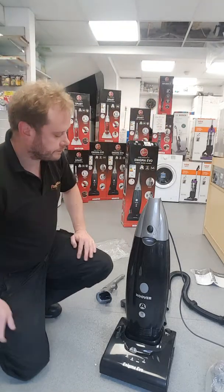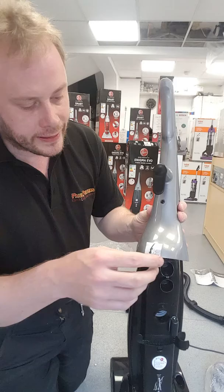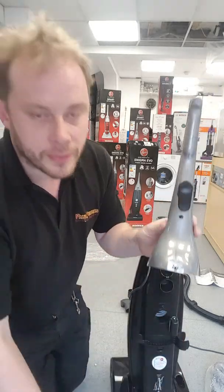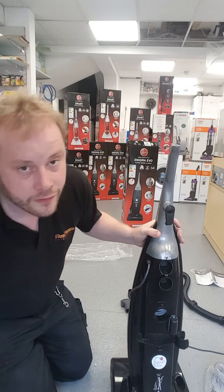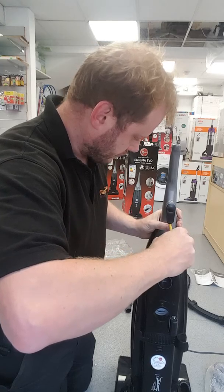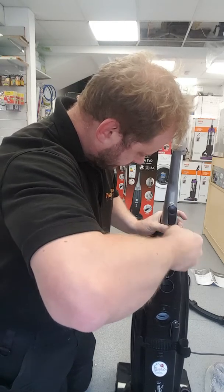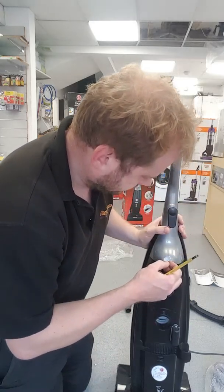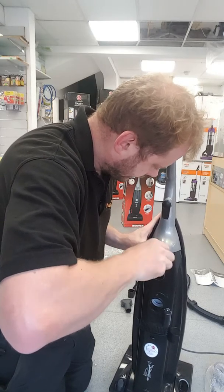First of all we will put the handle on. To do this, turn it round — hopefully you can see. The two screws are already in the handle. Pull this sticker off — there is a screw behind there. Place the handle on. You will need the flat screwdriver to do this, and screw the screw up.